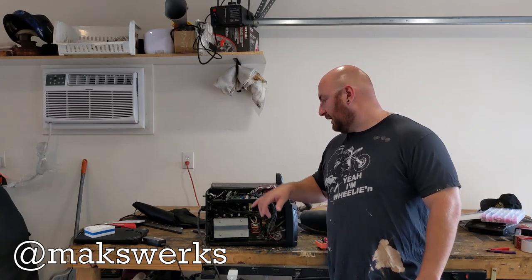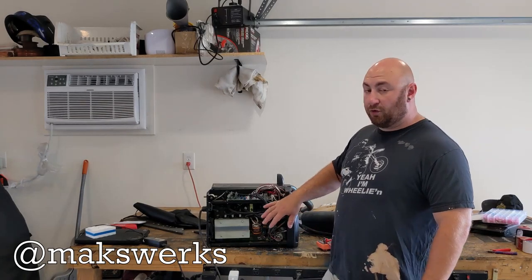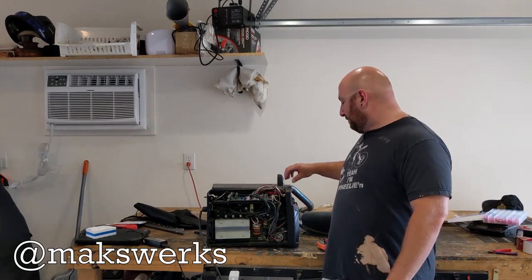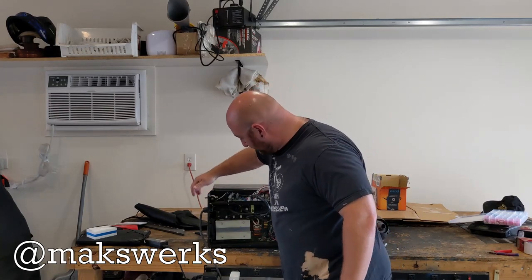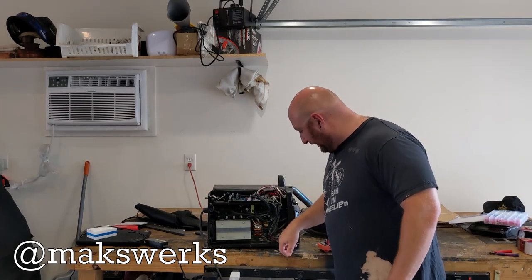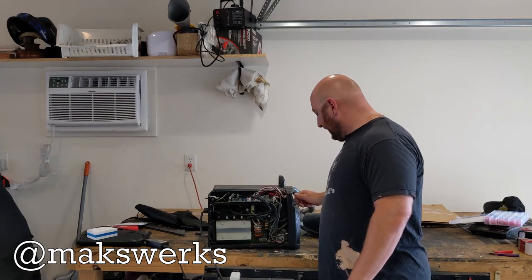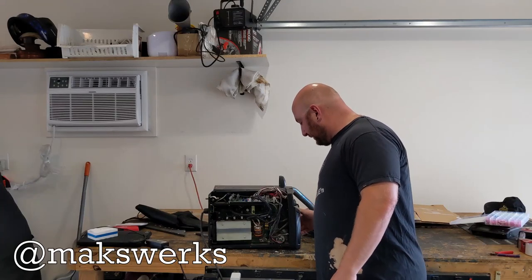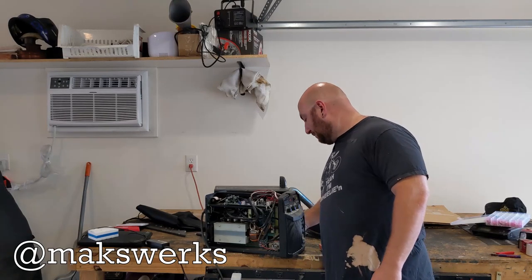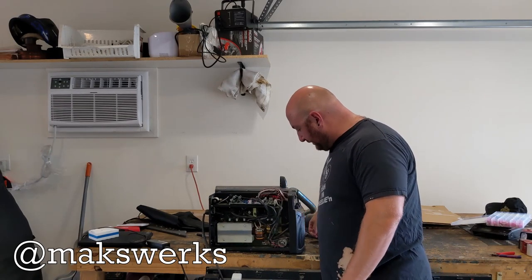Interestingly enough, the thing that failed was this — this is the control board for the feed motor. The transformer part of this still works just fine, but there is no more feed unfortunately. It just constantly spins. This motor right down here is what controls your feed, and it is entirely unresponsive to any speed control. The front LCD is dead, and there is not enough current to really overcome anything. So either the control panel or the motor has failed in a pretty devastating way.